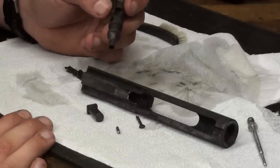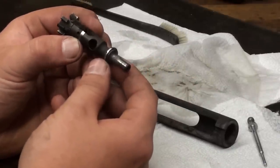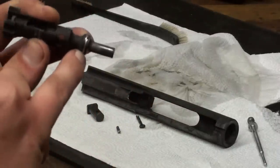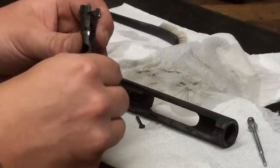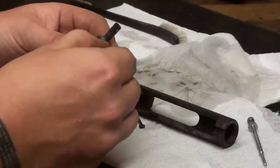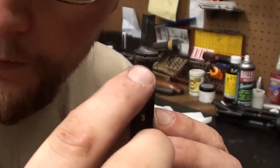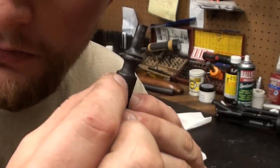One of the most underrated solvents in the world is water — it works wonders. On this bolt, one of the things you want to look at is the position of the actual gas rings. You'll notice they have slots in them. Those slots have to be staggered so you don't get escaping gas, which can hinder the proper function of the weapon. Just take your fingernail and bring the ones on the ends around. Don't worry about trying to move the one in the middle.